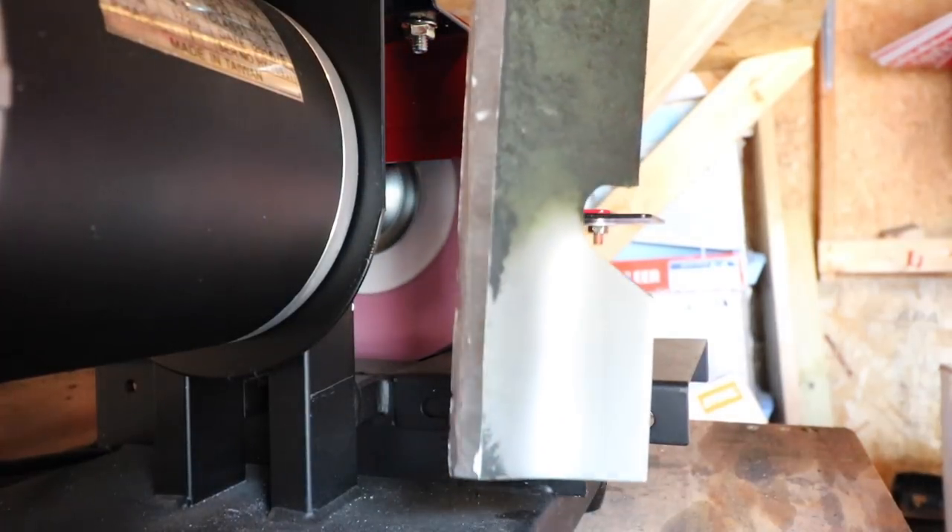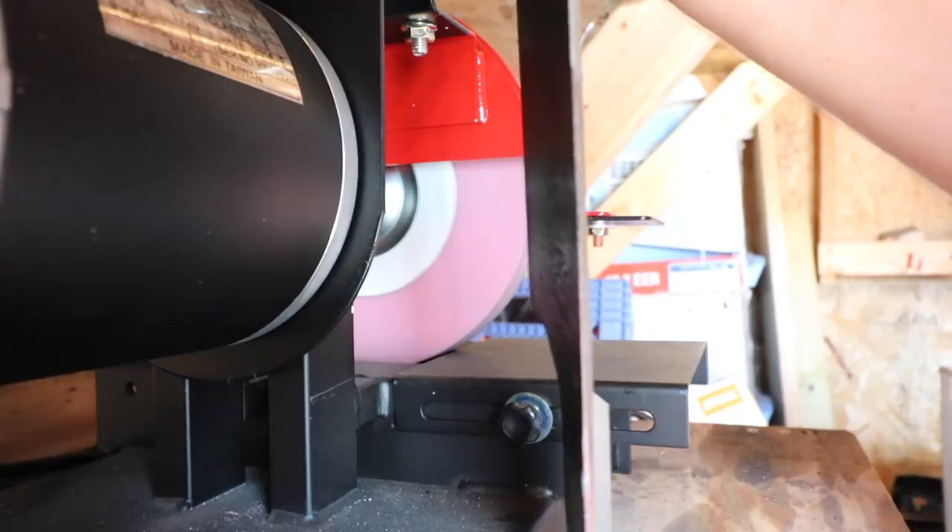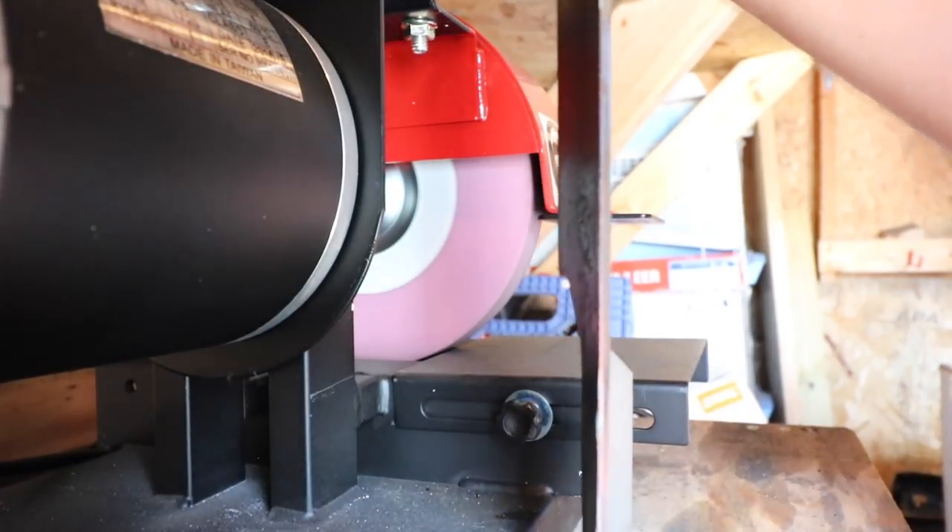Alright guys, not sure if you can see this, but that is the tip of the blade looking real nice. Cleans it up pretty good.